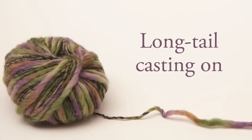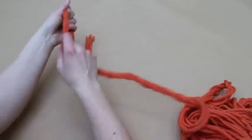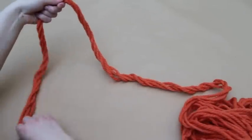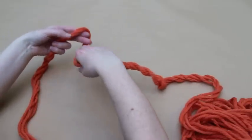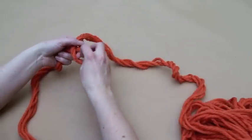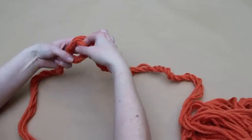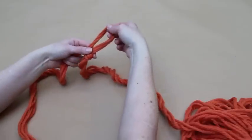The starting point is to create a simple slip knot. Draw out a length of yarn from the ball — you'll need about one to two forearm lengths per ten stitches to be cast on. Make a loop with the yarn by taking the working yarn, or the yarn on the side of the ball, and passing it over the yarn tail. Reach through the loop to take hold of the working yarn, draw it through and pull to secure the knot.